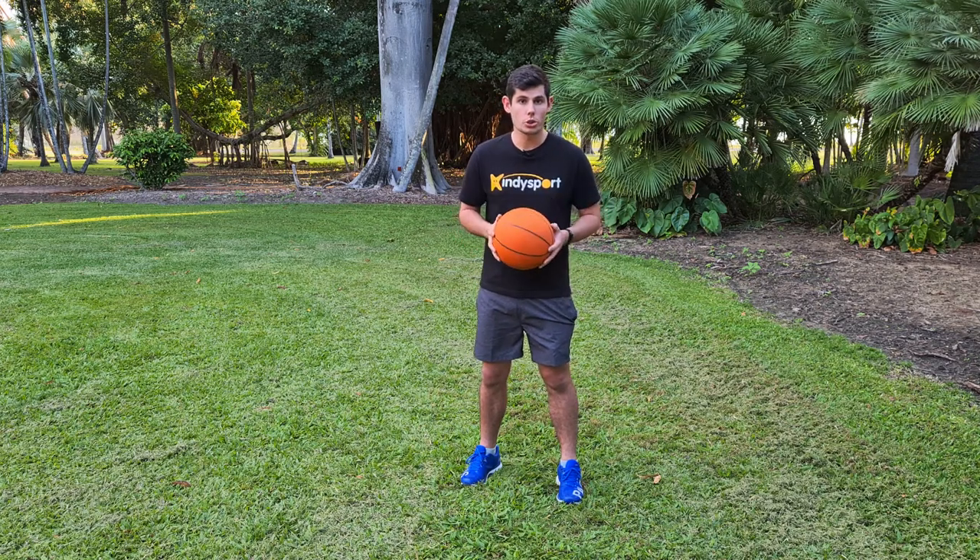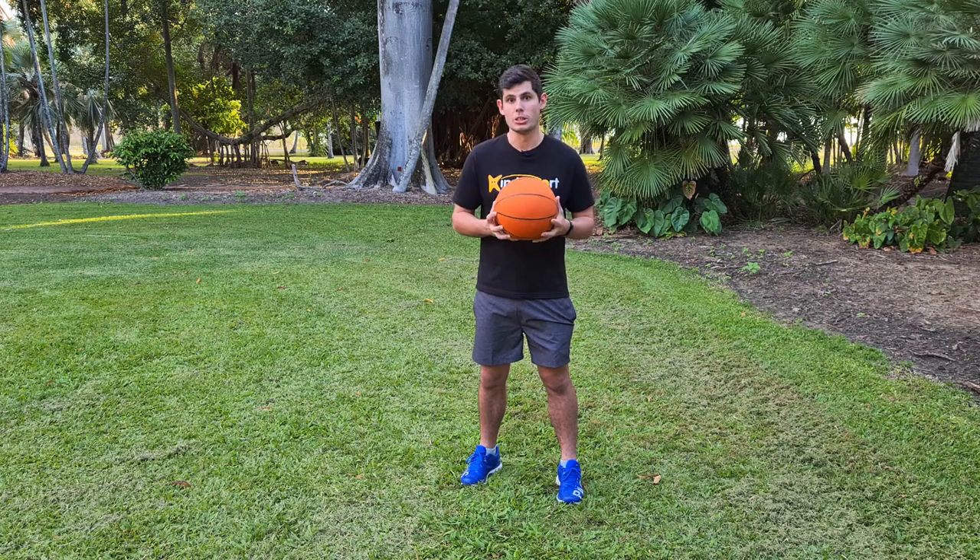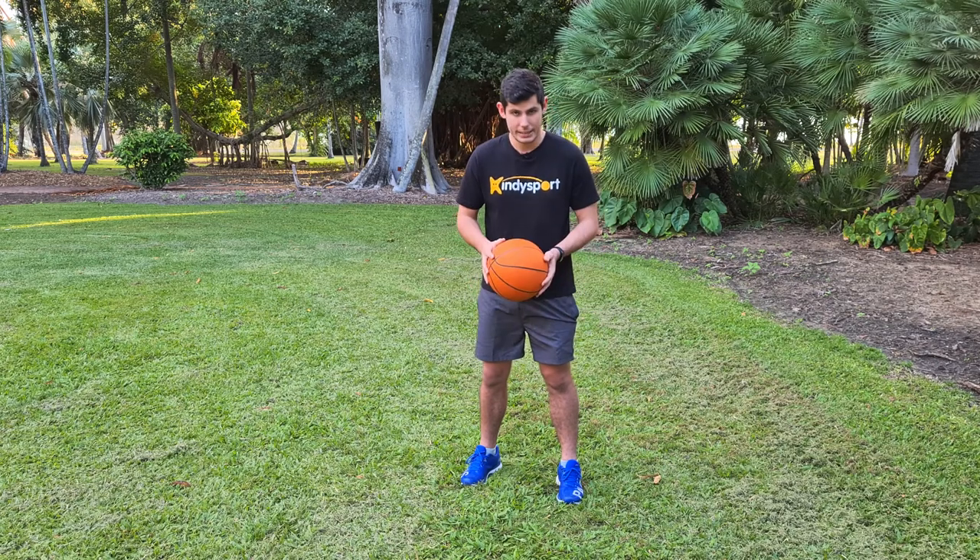Once you can do that, that's when we start to pat the ball, or pat the puppy dog. So you want to do: bounce, pat, and catch.